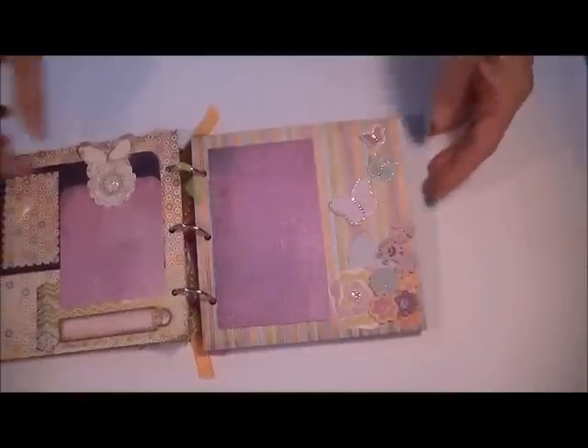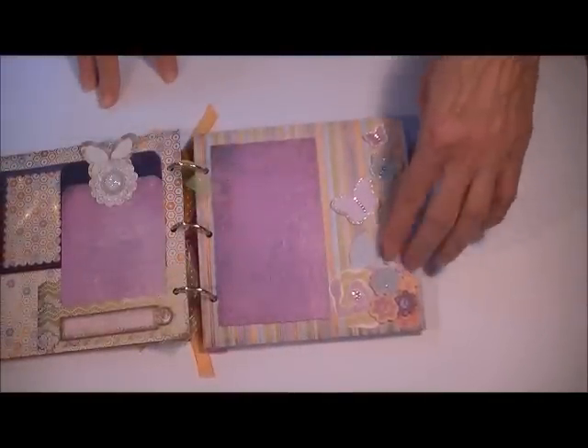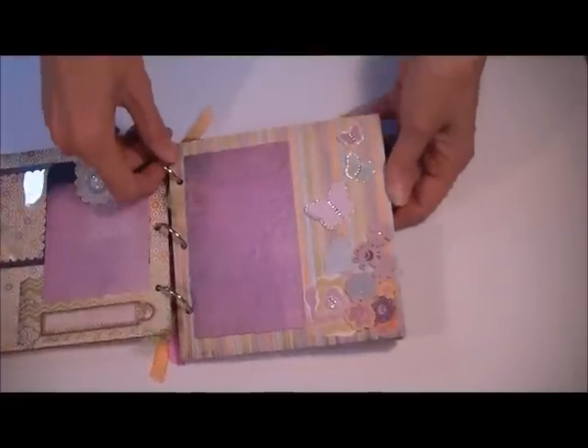On this page is another spot for a picture and then a bunch of the little flowers that are out of the kit.